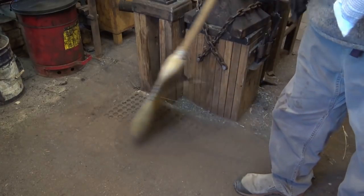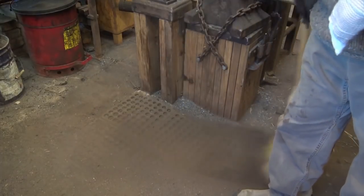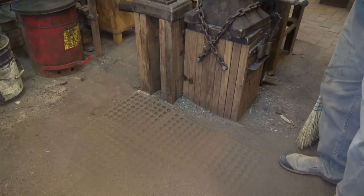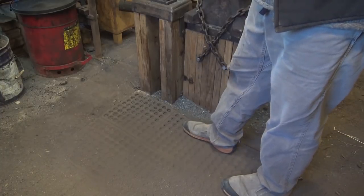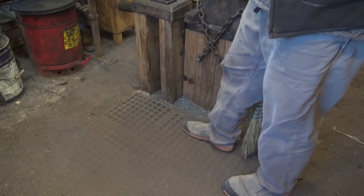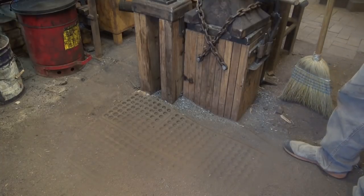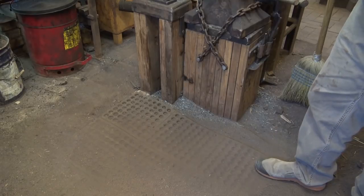Over here by the anvil where I work, it's a dirt floor, but I actually have a rubber mat — partially to help cushion standing on it all day, and partly because it helps keep that hole from wearing. There's always a hole here, and my anvil seems to get taller and taller until I fill it in again. The rubber mat also really stinks if you drop something hot on it, but it does help keep the dirt from hollowing out quite as fast.